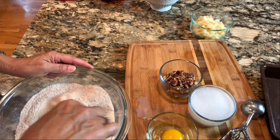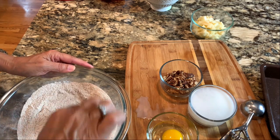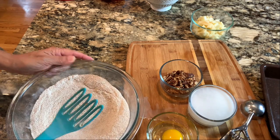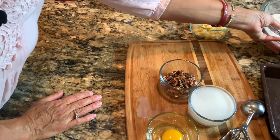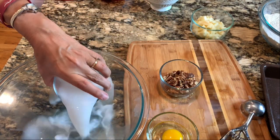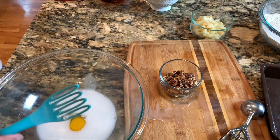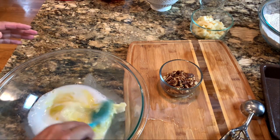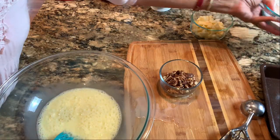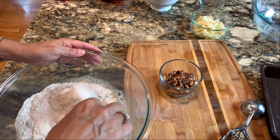Last time we used honey, which made a very liquidy base — those turned out scrumptious, but this time we're using organic sugar. I like to use different ingredients in case you have access to one versus the other. For the wet ingredients, since we're not mixing in honey, we really just have our milk — I'm using coconut milk, but any milk you prefer will work fine — and we're going to use one egg. If you don't want to use an egg, you don't have to.